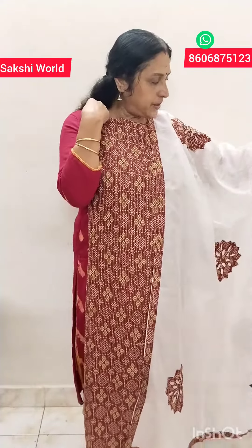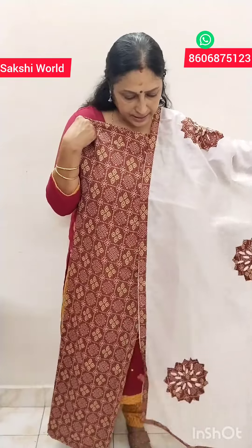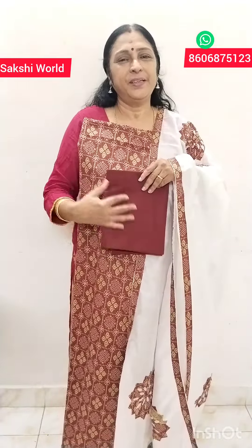This is the last dress. This is a rust shade. You can apply it to a top piece. This is a cotton material and also a semi-silk material. This is a top piece. The price is $1,260.